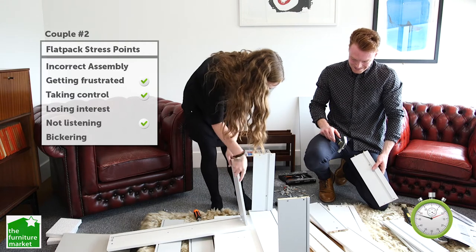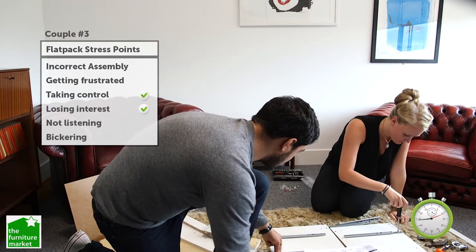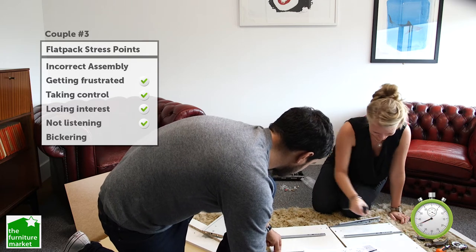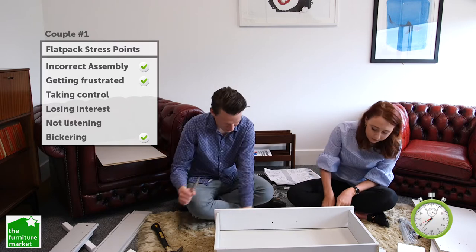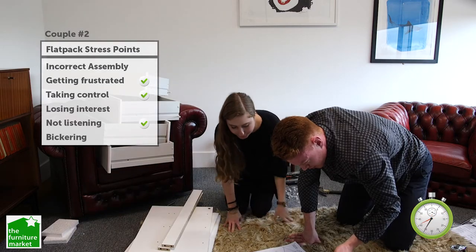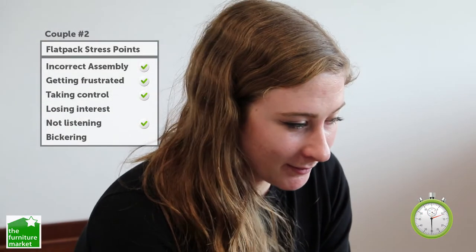Oh, that might have though. Don't think it's going. Don't screw them in yet. That's the wrong screw as well. What is the screw? Okay, right. Don't know what's going on now, to be honest.